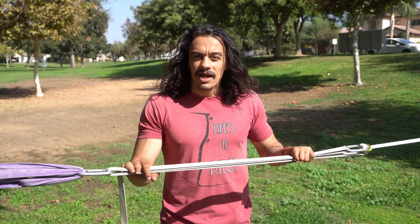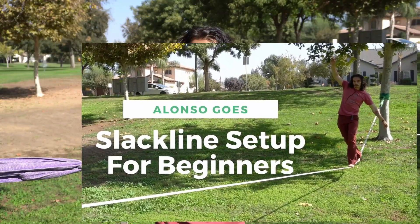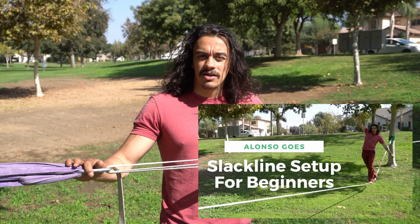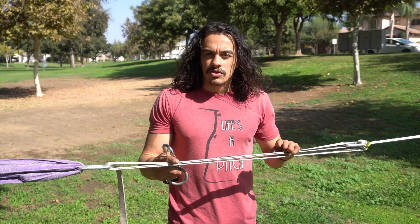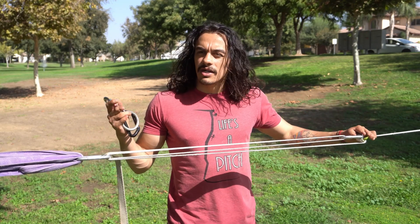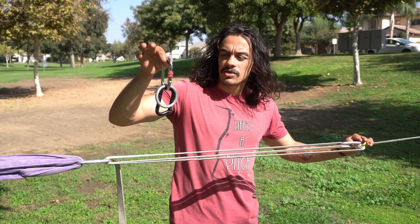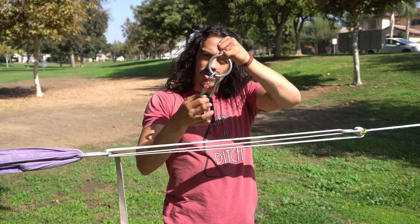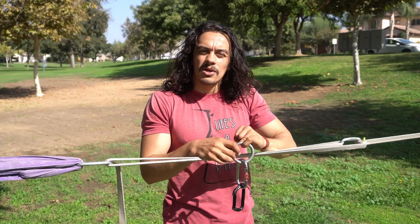If you guys haven't already, I'm going to ask you to go check out my previous video where I go over how to set up a primitive kit, because we're going to need all of that gear plus a little bit extra. Just like before, we need to set up our slackline with three total carabiners and one ring. Additionally, we're going to need two more carabiners and one more medium ring. If you don't have a medium ring, a third carabiner will suffice.